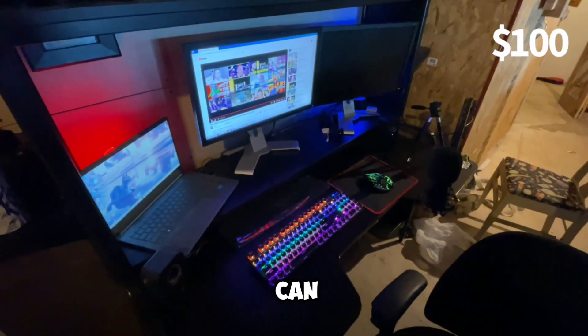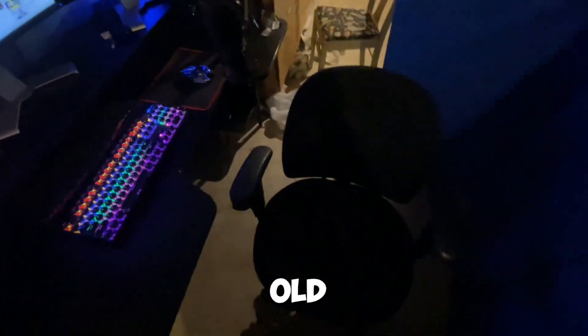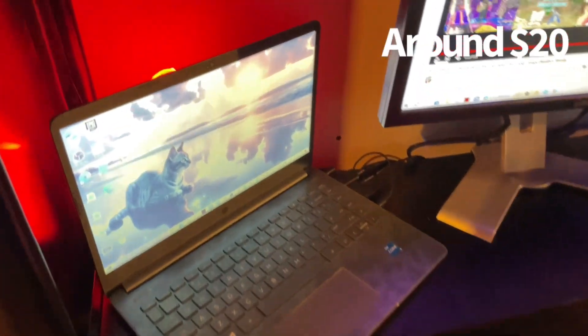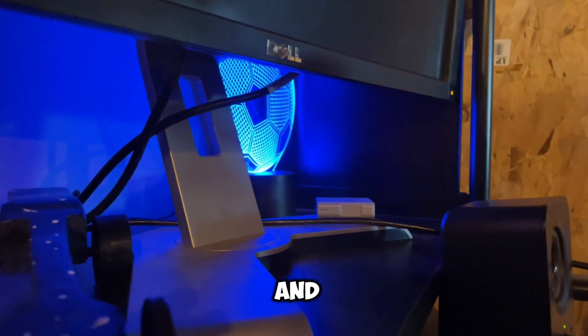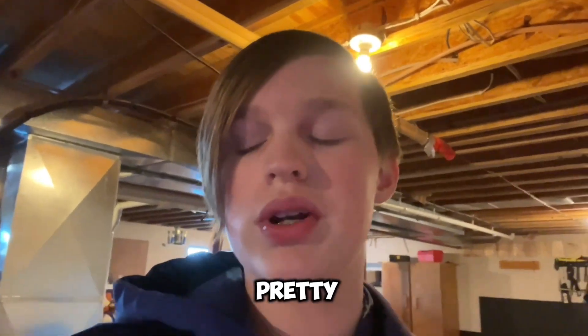My desk is, I think, just one you can find at Ikea, but it works amazingly. And this is an old office chair which works perfectly for what I need. Behind my laptop here, we have one LED lamp over here and another one way back behind my monitor. They're probably pretty easy to find — just look up LED 3D light on Amazon and it'll probably pop up.